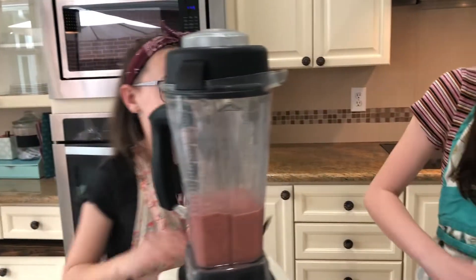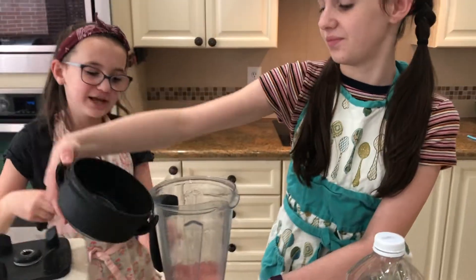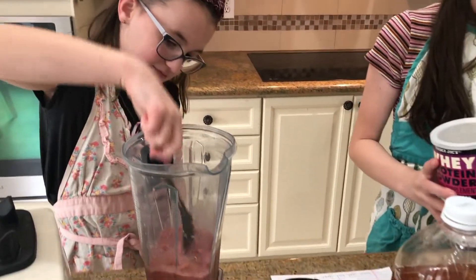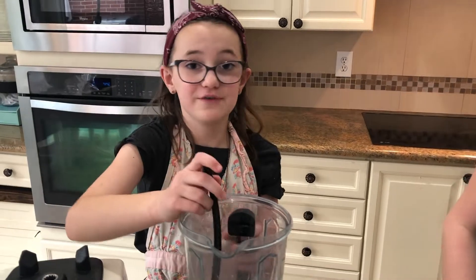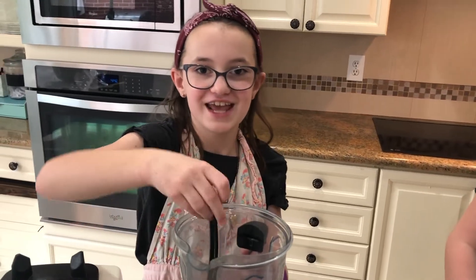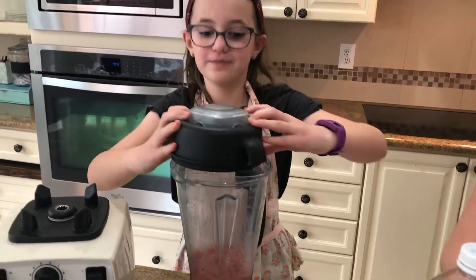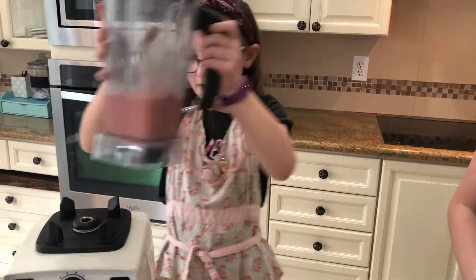Our smoothie got a little bit stuck so we're gonna get a spoon to mix it up and get out the air bubbles. While Lucy mixes it up, I'm going to explain what protein powder does. Protein powder gives you lots of protein — hence the name — and ours is vanilla flavored, which gives the smoothie an extra yummy taste. Protein will give you a great amount of energy for the rest of the day. After all the air bubbles are out, you can put it back on the blender and blend it again.